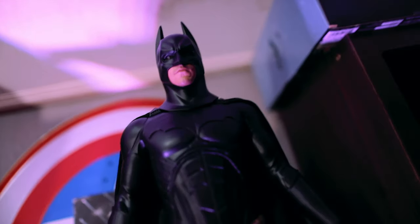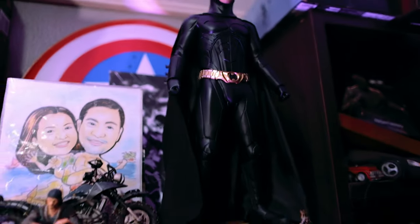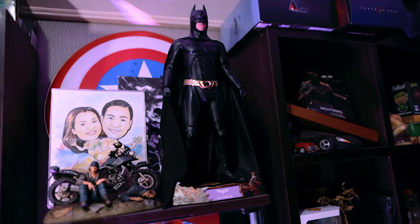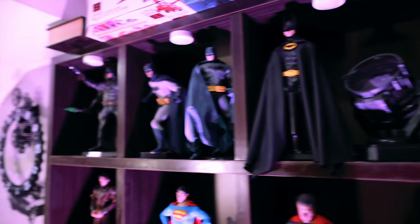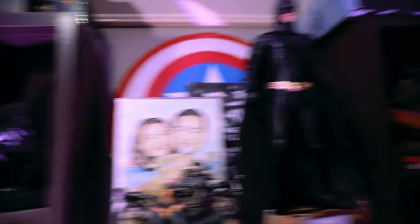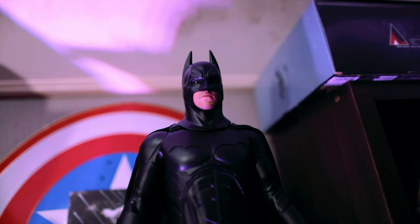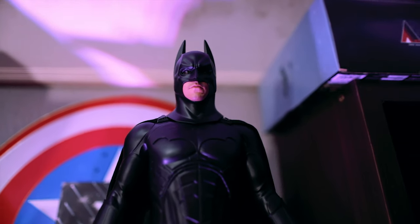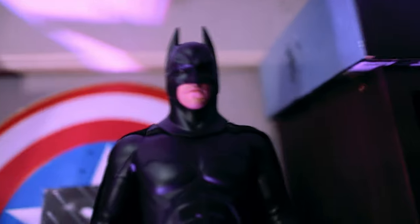By the way, I just bought this Batman Begins one-fourth scale figure — look at that, it looks so good. It's actually a lot taller than these ones right here. I swear this is the quintessential Batman Begins figure.